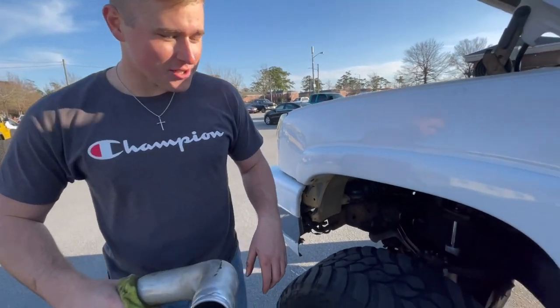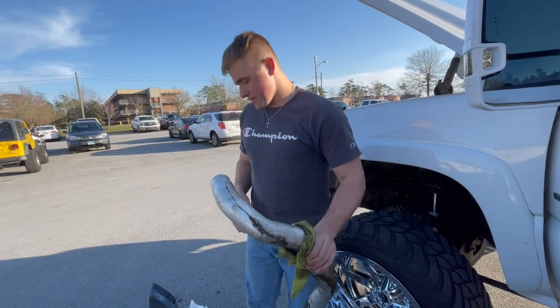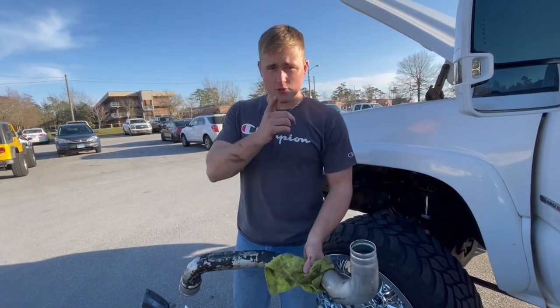We're gonna install the line now. It shouldn't take longer than 30 minutes, hopefully, if everything cooperates. I'll get back with you once we start installing the line.